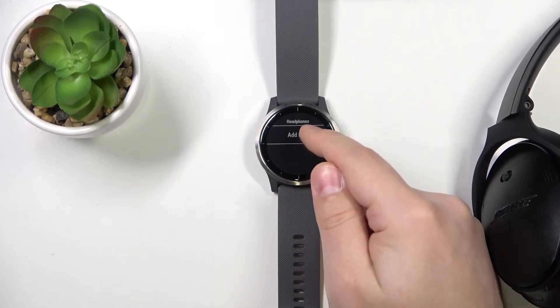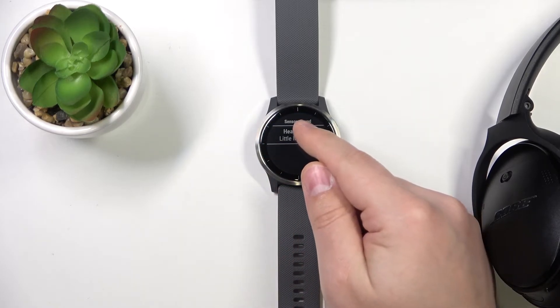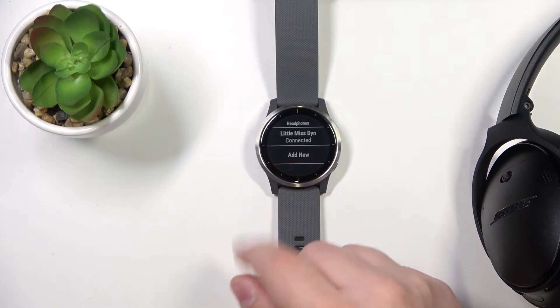Let's tap on Add New on our watch. As you can see it found our headphones — select them. They should appear on the list of headphones right here. Now our headphones are connected with our watch and we can use our watch to listen to music.